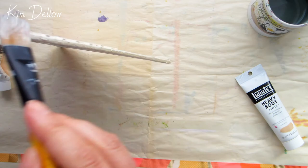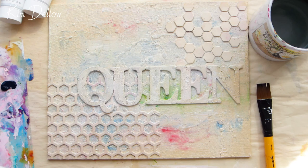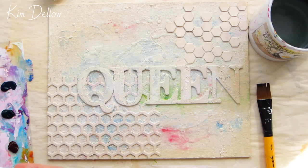Let this layer dry completely before you move on to your next layer. I still wasn't sure what colours I wanted to use, so in the end I let the board inspire my colour choices. You might be able to spot there's a green, there's that red-pink streak, there's also a blue colour on there as well. So I decided to go for some darker versions of those three colours.